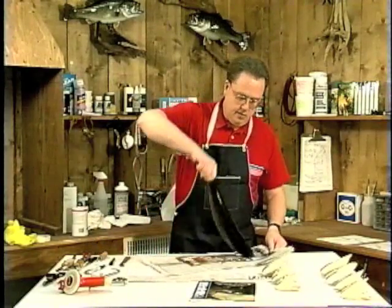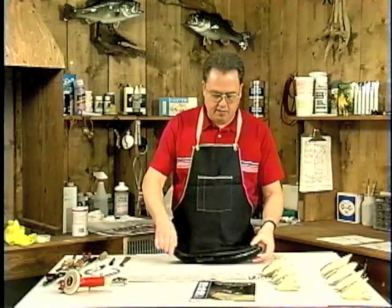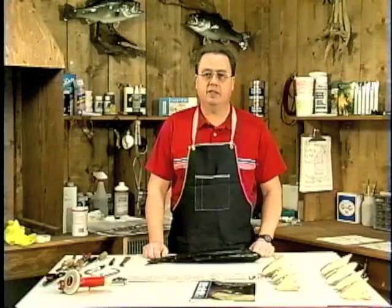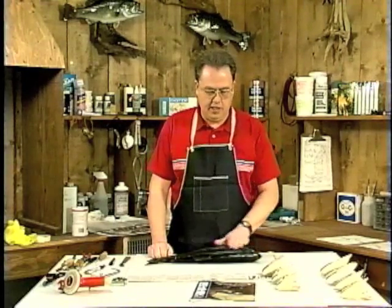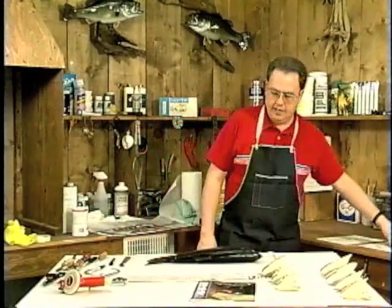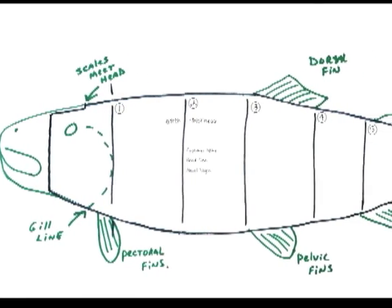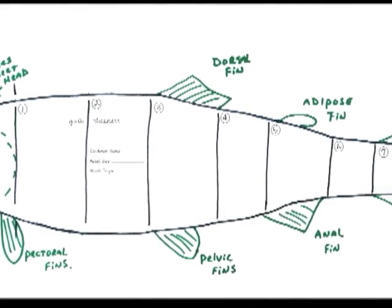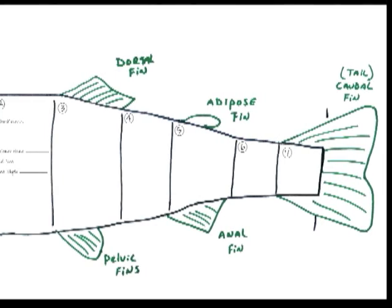This is a nice rainbow trout and we're going to be making a nice pattern off of this fish, because the pattern when you do a fish-for-fish mounting is everything. You just can't take a length and a girth and expect it to fit. We're going to take a series of seven key measurements off the fish at key locations — breaks, fins — where the body shape changes. This is all going to help you later in the patterning process.